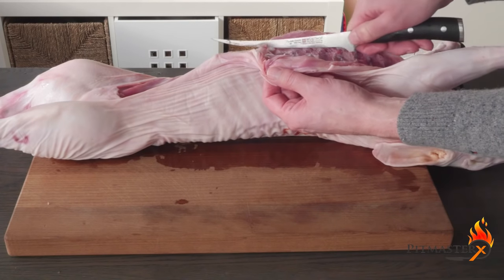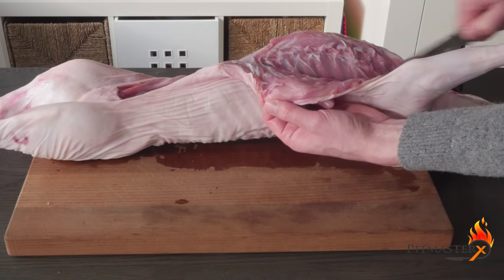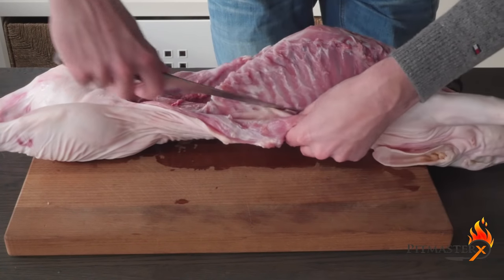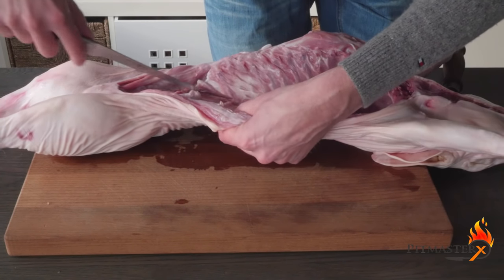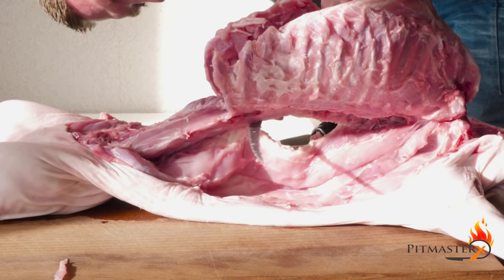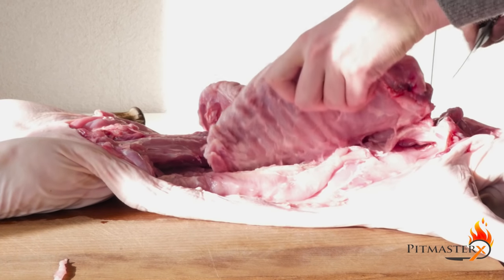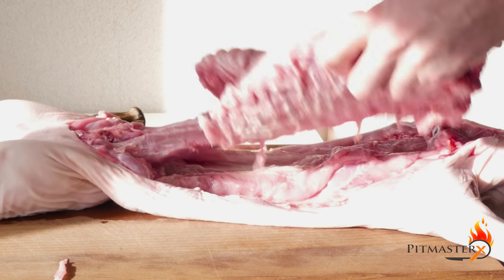Here we got a 6 to 8 kilogram piglet. Before we can stuff it we need to take out the bones — the ribs and the backbone. Then we're gonna chop the spine below the head and before the legs start.